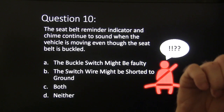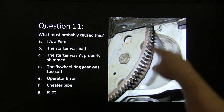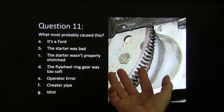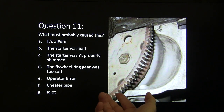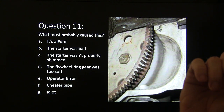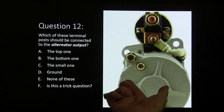Question eleven: what most likely caused this type of damage on the teeth on the flywheel? Choices: A, it's a Ford; B, the starter is bad; C, the starter wasn't properly shimmed; D, the flywheel ring gear was too soft; E, operator error; F, cheater pipe; G, idiot.